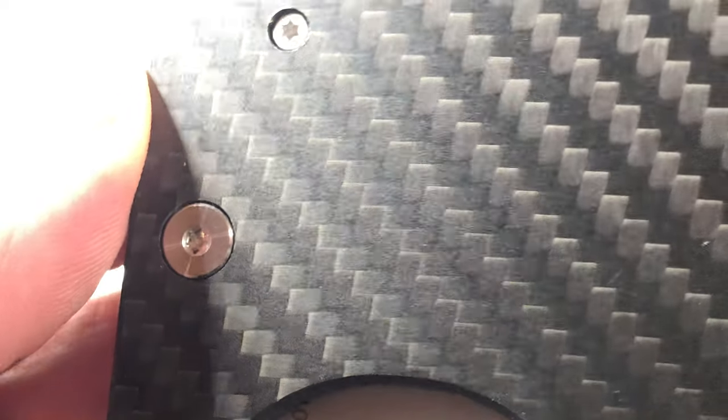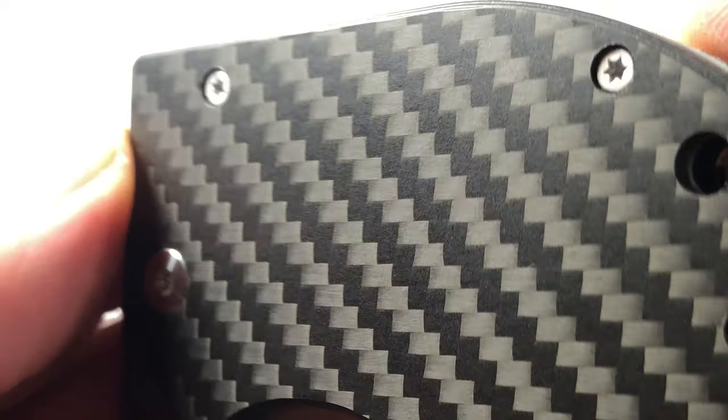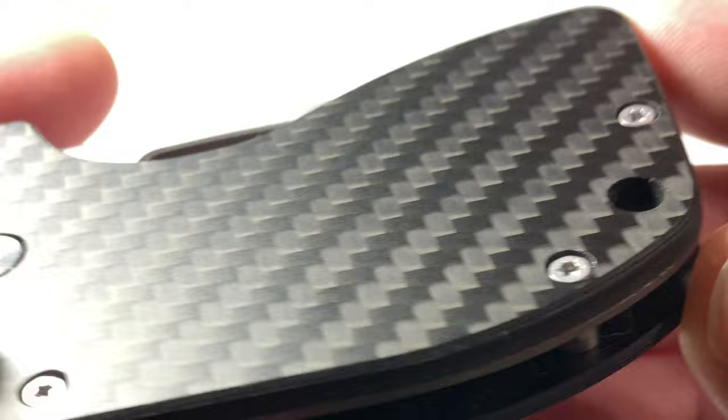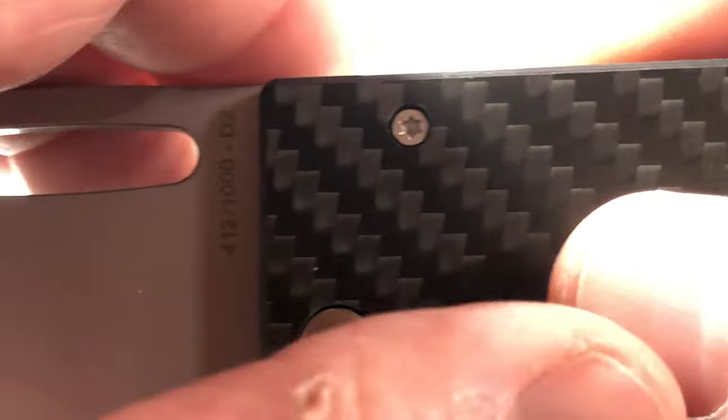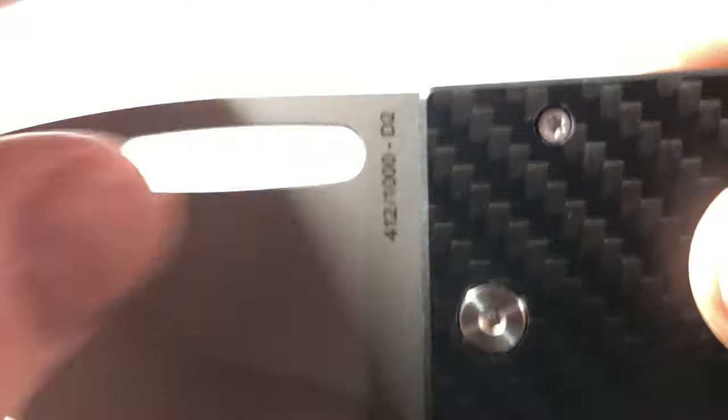Look at that beautiful carbon fiber handle — I'm getting a really good view of that. Look at the attention to detail on this thing. This is not a show knife. This is number 412 out of a thousand. I can see a little dust there — that needs to go away.